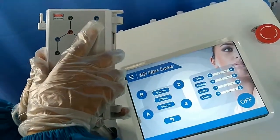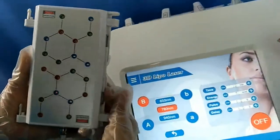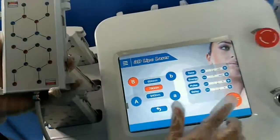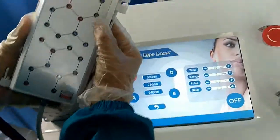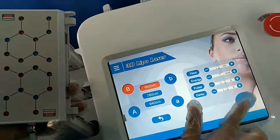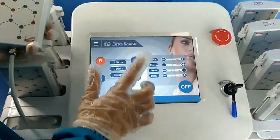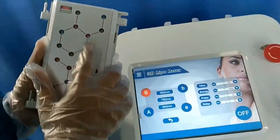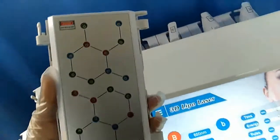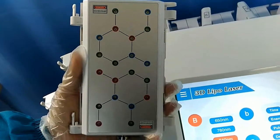The blue one is 780 nm — only this blue one works. The green one is for 650 nm — it's very, very light. And the last one, the red, is 940 nm. You can see it on the cell phone, but I cannot see it with my eyes because only on an Android cell phone can you see the lights.